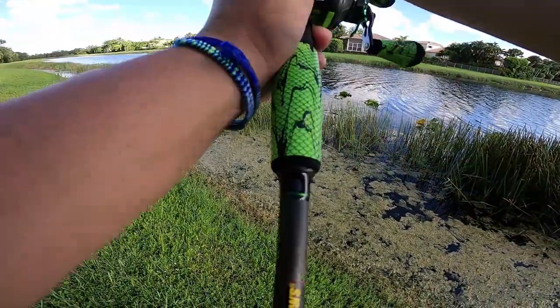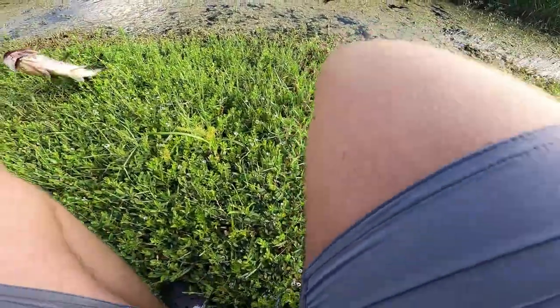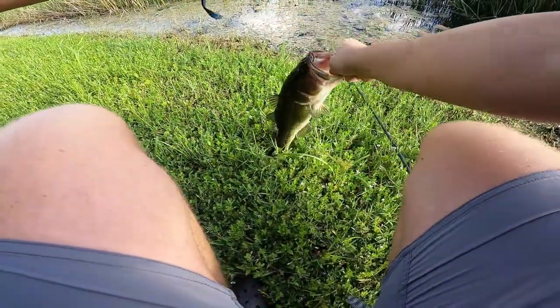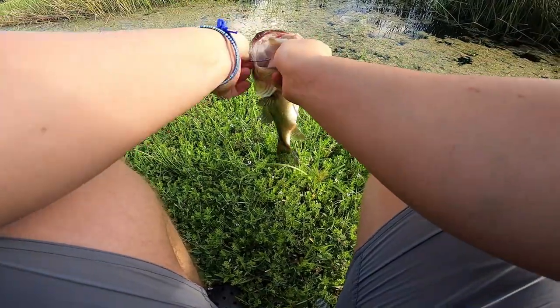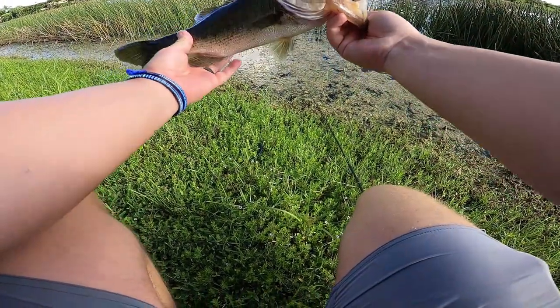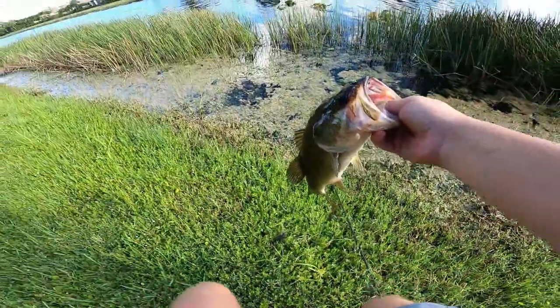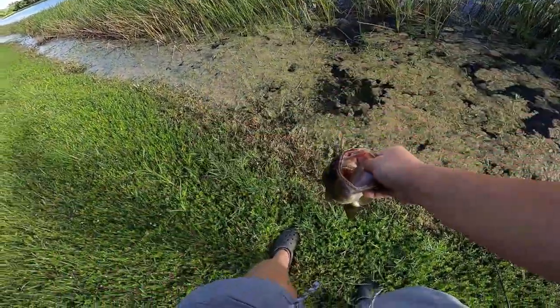First fish of the day on the red crappie sauce! Let's go — that's a good one too. Awesome sized fish to start the morning. Had to switch up baits to the black and blue cutter worm because the other one just wasn't working.